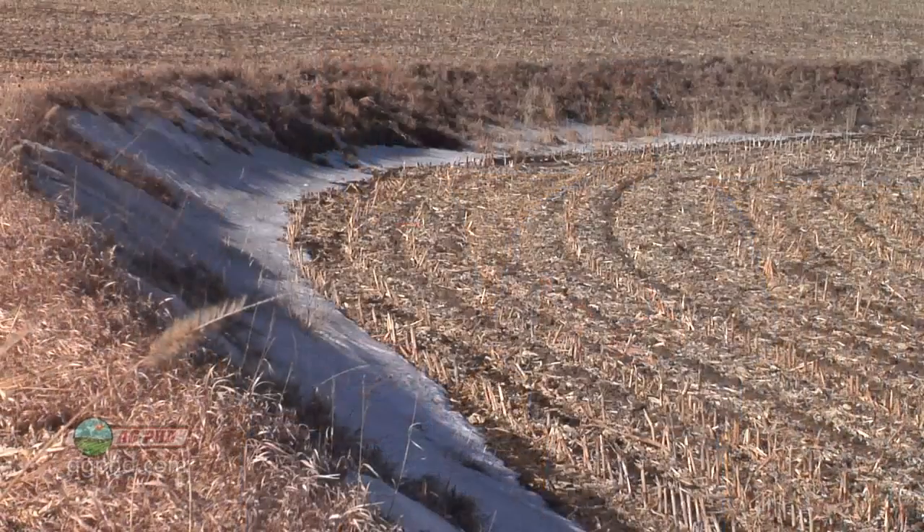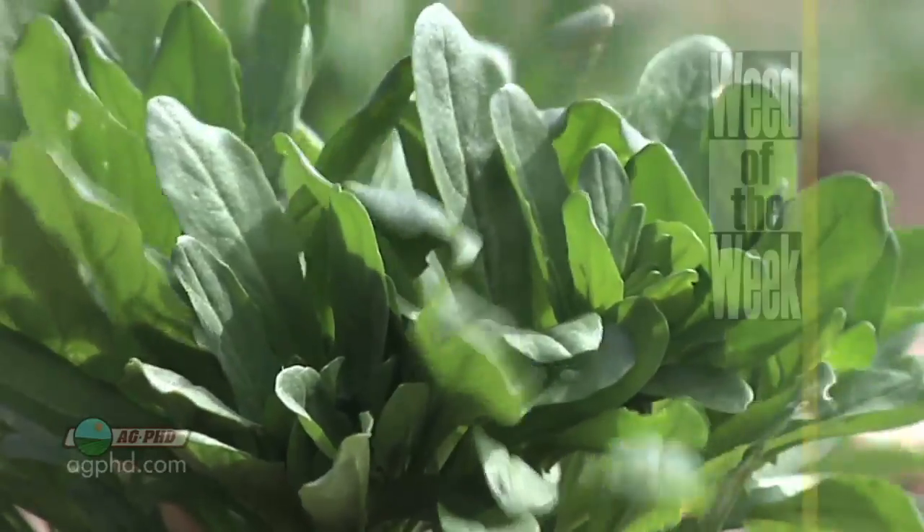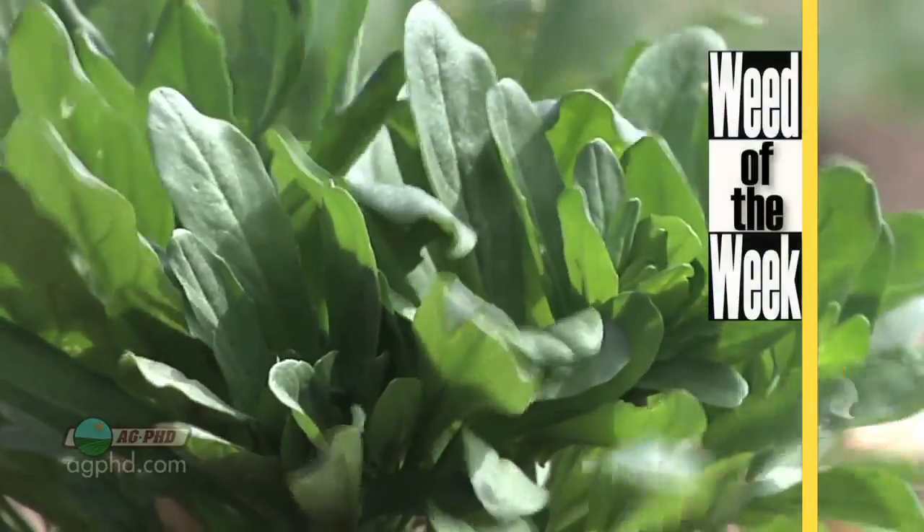These terraces are an important thing on farms from decades ago, and even today on the modern farm — even in no-till and strip-till practices — adding terraces to a field with a lot of slope can really help. One other thing that can really help improve your field production is controlling our Weed of the Week. We'll show you how to control this tough weed later in the show.